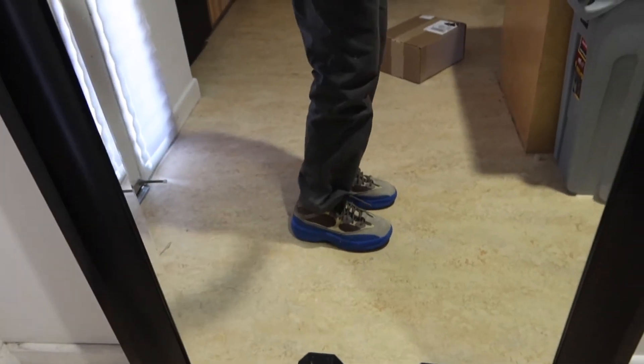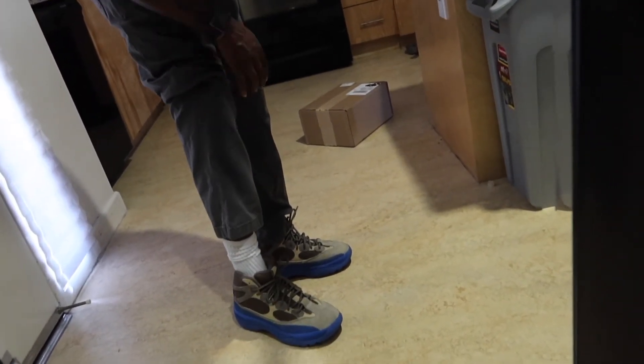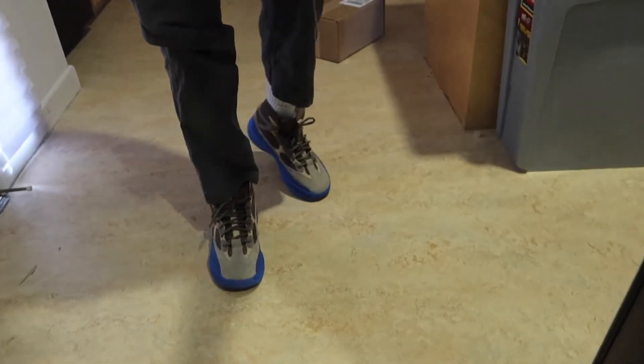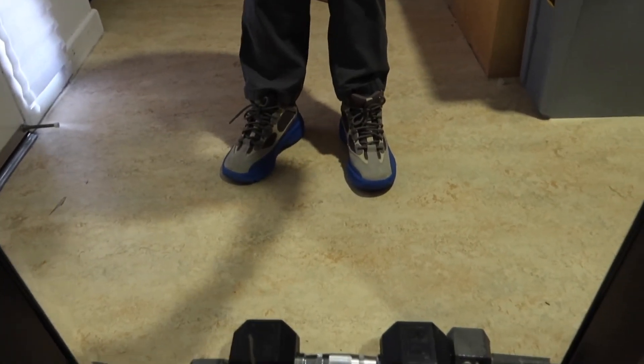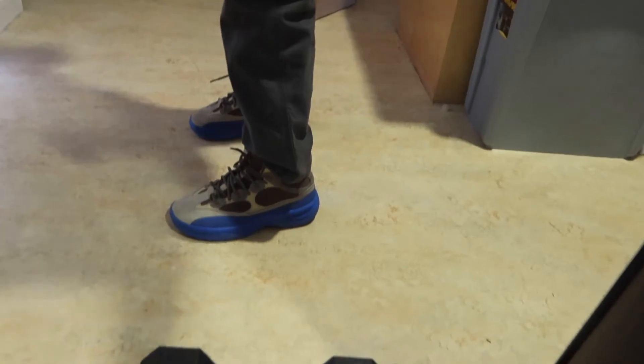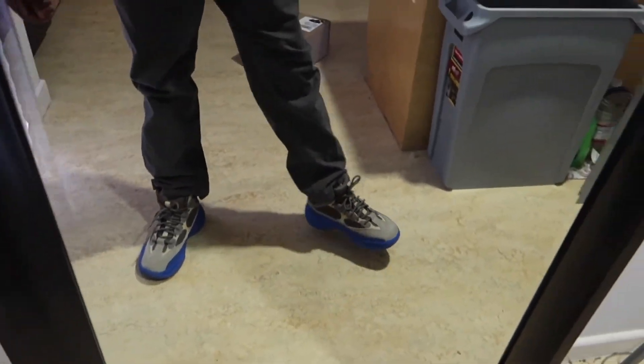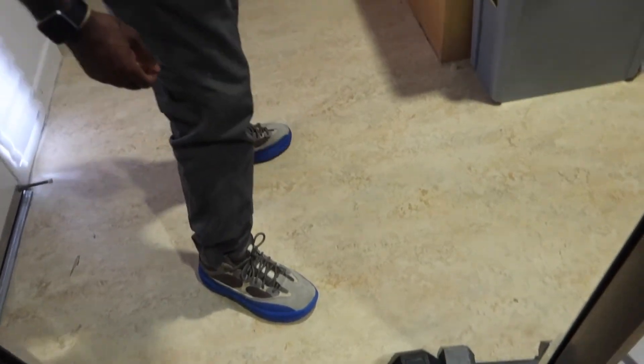This is just like some side profile. Front. I like them. I got to see what they look like with denim on. But besides that, I feel like they're a cool shoe.